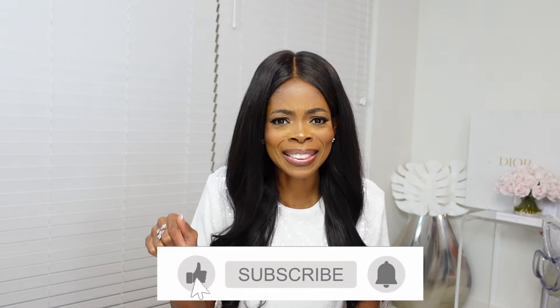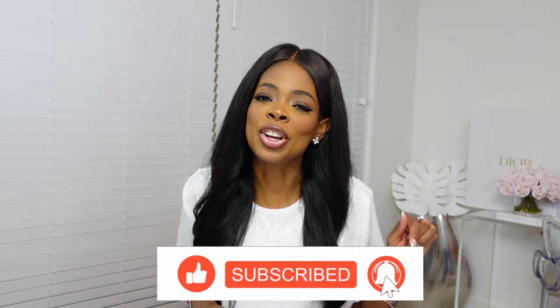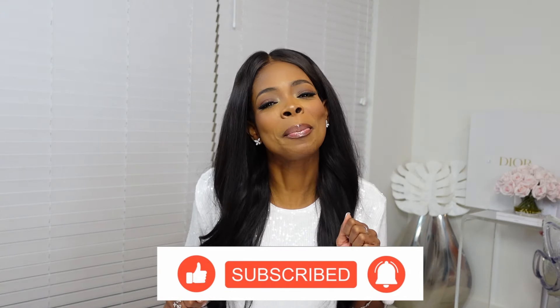Before I get into today's unboxing — this video is going to be short but good — I need to ask you just a small favor. Please thumbs up this video, hit that like button, subscribe to this channel, and hit that notification bell so you can be informed when I drop a new video, because I post a video every week.